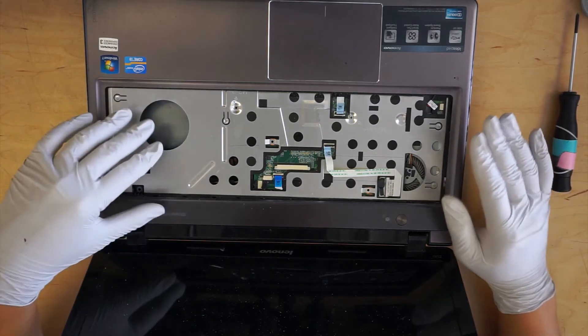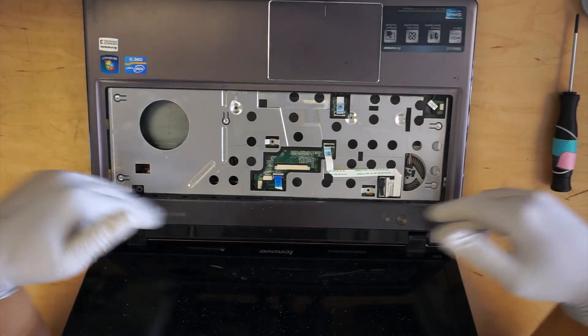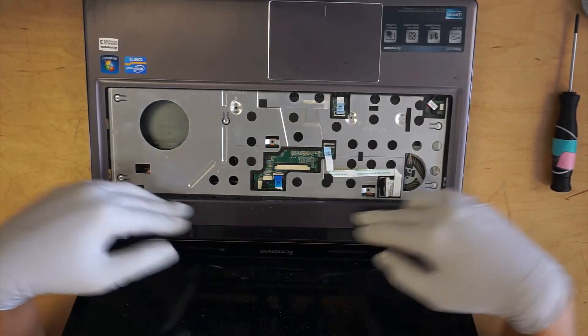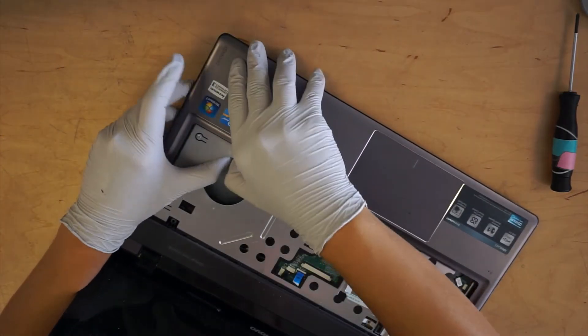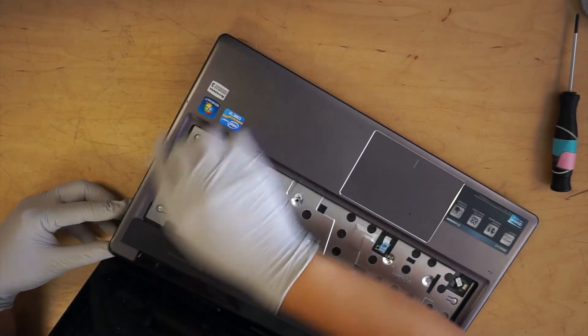You've got everything out from the top. What you want to do now is remove the palm rest cover, by going to the corner, the side of it. It looks like this one is already up.